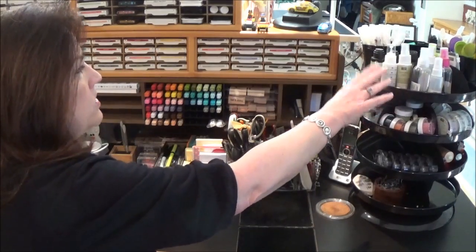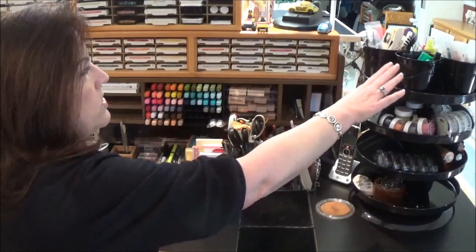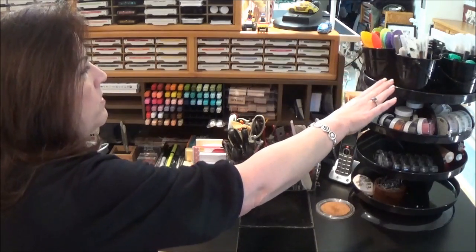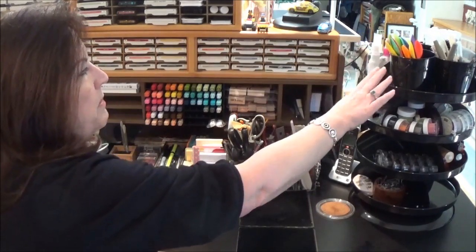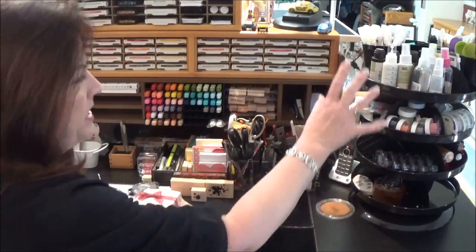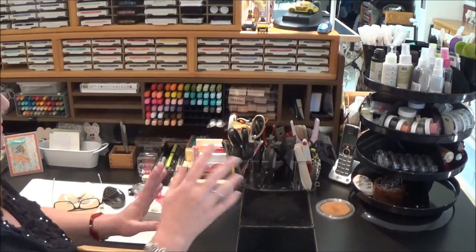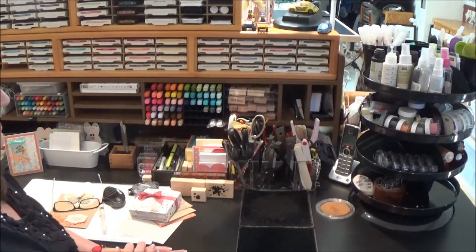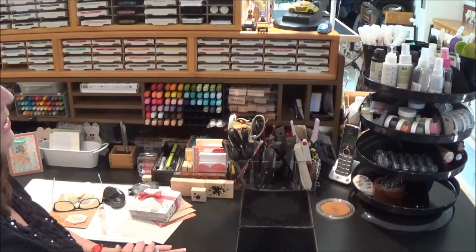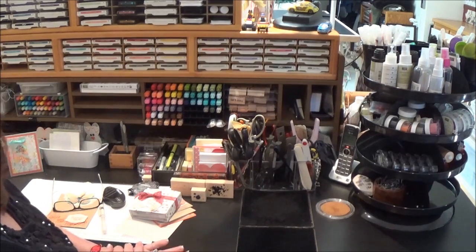On the top I've got taller things like my Stampin' Mist and all of my spritzers, glues, extra bone folders, the spoons for embossing powder, and little spritzer bottles. This is nice because it takes up some vertical space since I don't have a lot of wall space. So that's something you might want to consider if you need some vertical storage rather than a lot of desktop storage.